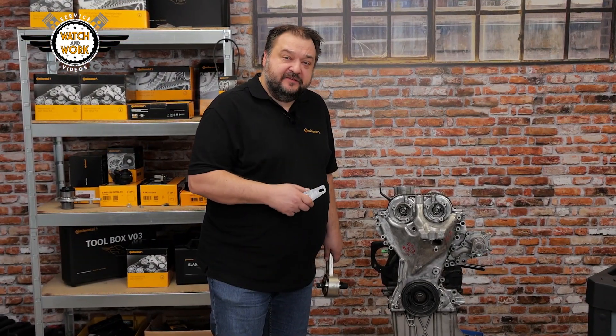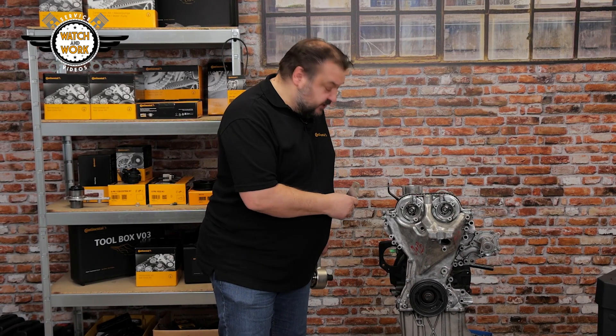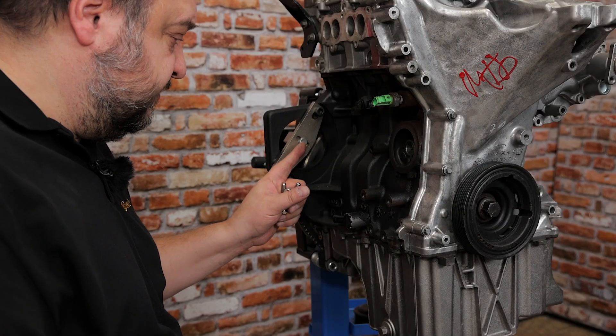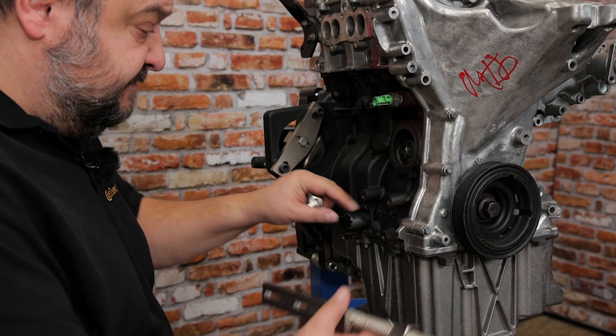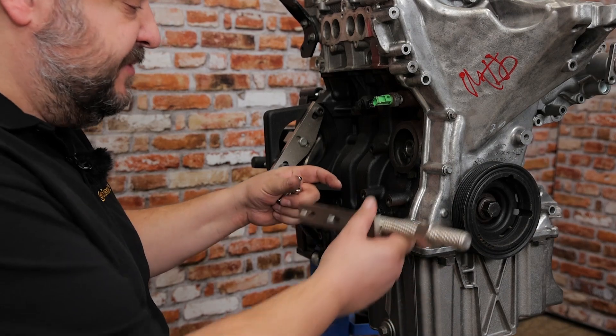I've now removed all the locking tools. You have to use the flywheel locking tool, which you fit in place of the starter motor, before attaching the supporting arm and the torque multiplier. I've fitted the locking tool for the flywheel. I can now screw on the supporting arm at these two points. You'll have to remove the driveshaft first though, before it actually fits here.